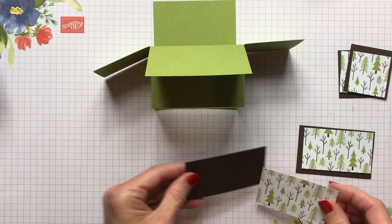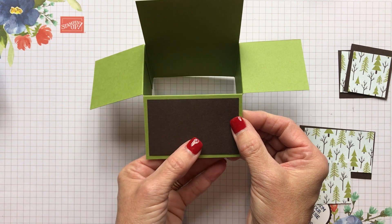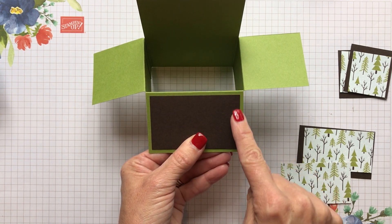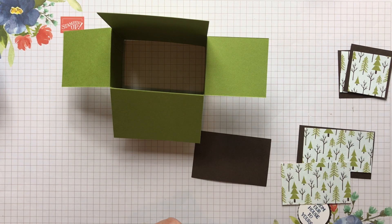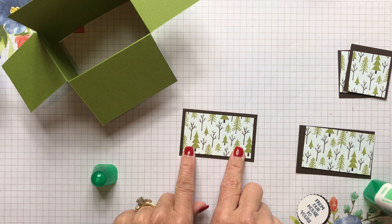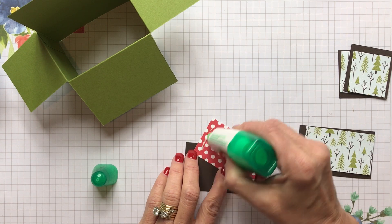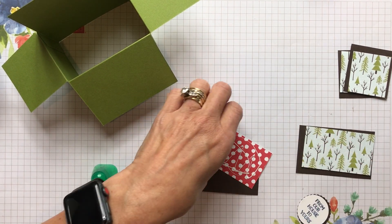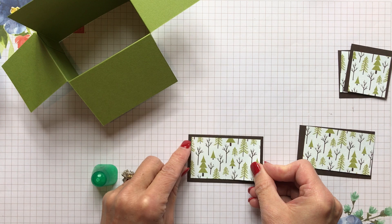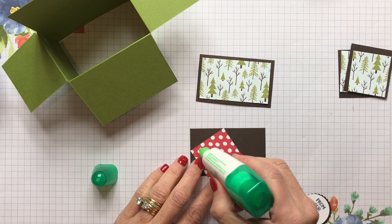These two rectangles — I like the border to have a nice Old Olive border around there. So this is going to be three inches by one and seven eighths. We're just going to pull out glue today, and that makes our designer series paper, to have a nice one-eighth-inch border around, two and three quarters by one and five eighths. We're going to put that designer paper and that'll be our back. We're also going to do that on our front one.